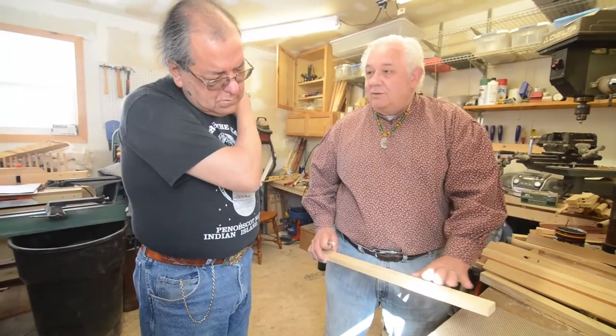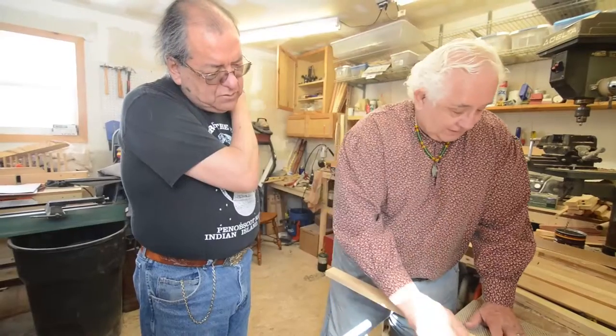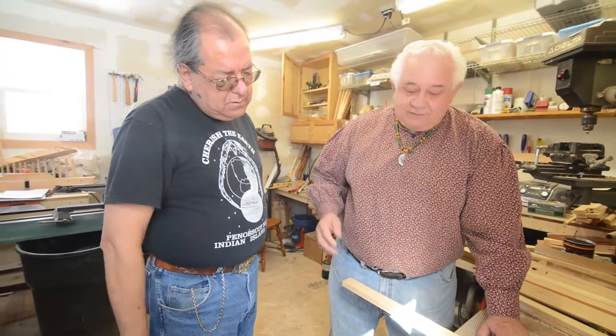This is where all the magic happens. If you don't get it right, the air doesn't flow right, and it will give you breathiness, choppiness — it just doesn't sound clear.